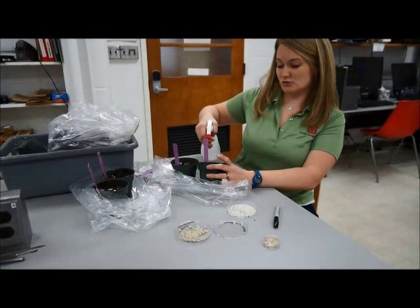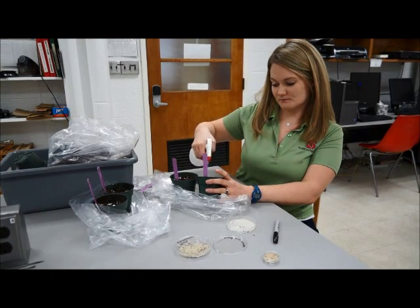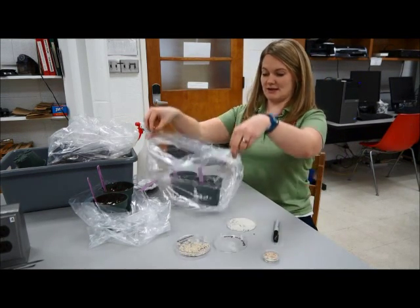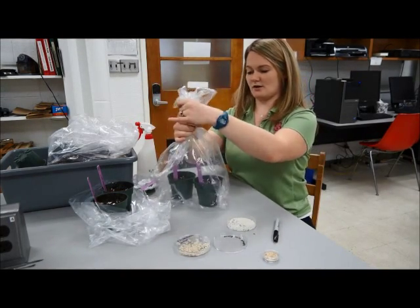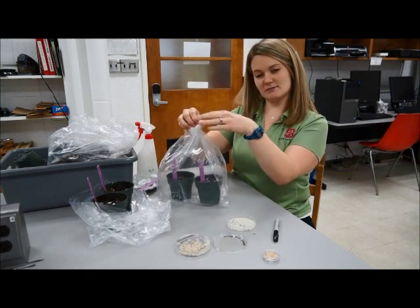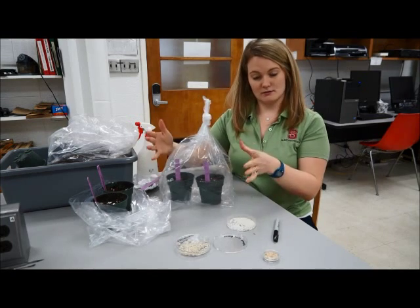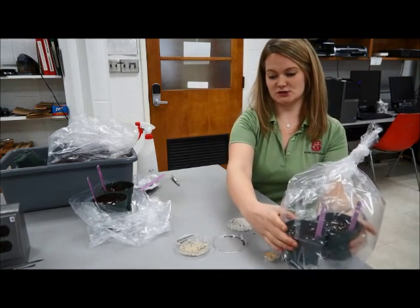We're going to water in the rice grains and seeds so the seeds have enough water to germinate, and so anything on those sterile seeds will also have the water they need. Then we tie the bag, leaving some headroom, to keep the humidity high inside. Our disease as well as our plants need that high humidity. We'll set these to the side.